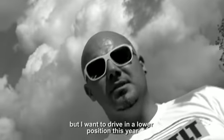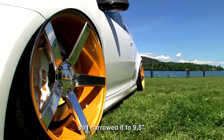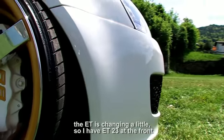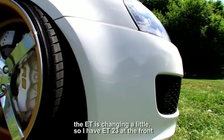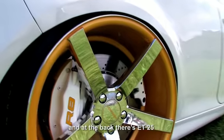Also das sind 10,5 x 20 ET30, und da ich dieses Jahr ein bisschen tiefer fahren wollte, habe ich die vorne verschmälern lassen auf 9,5 Zoll und die ET ist natürlich ein bisschen anders geworden. Vorne habe ich jetzt ET23 und hinten ist eine 5er Scheibe drauf, also ET25.